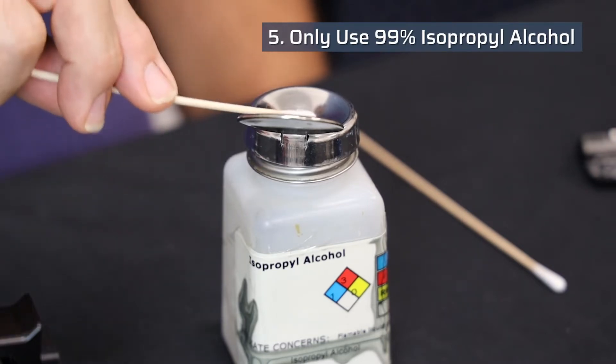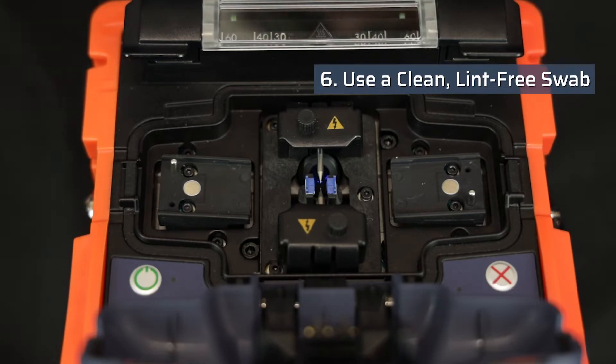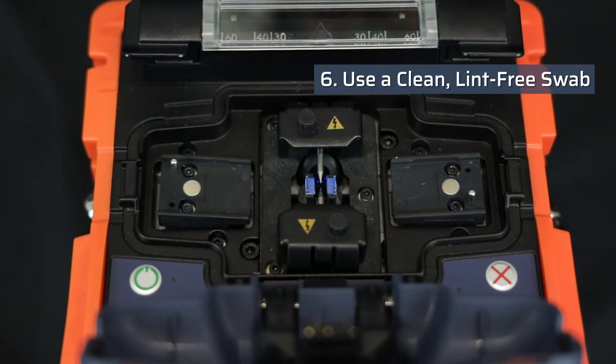Only use 99% pure isopropyl alcohol. Use a clean lint-free swab with isopropyl alcohol. Do not use sharp tools as this will cause permanent damage.